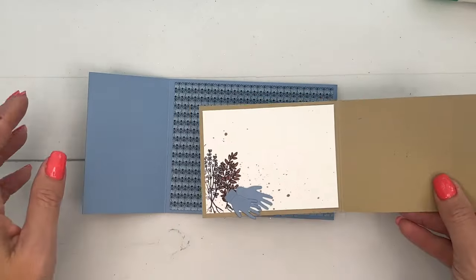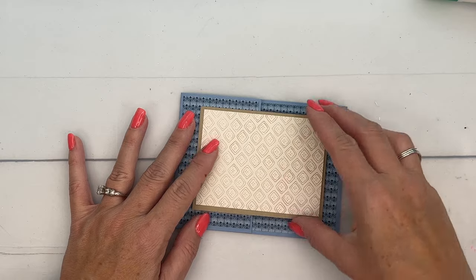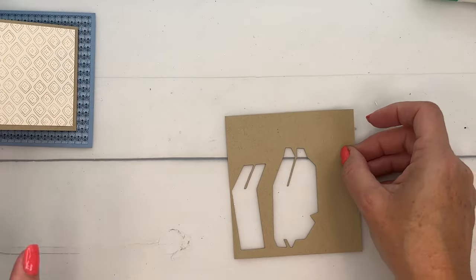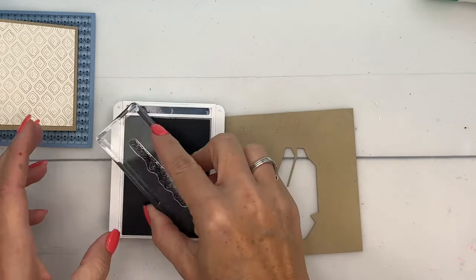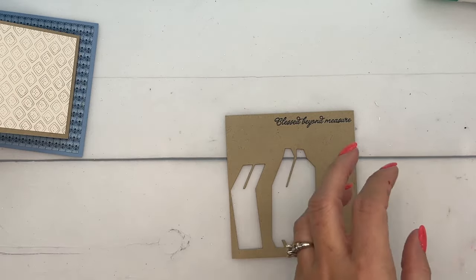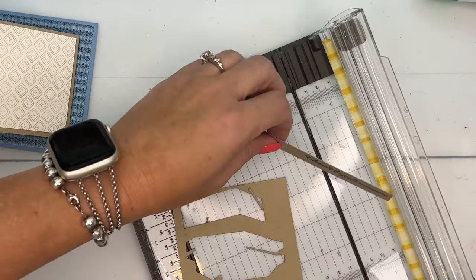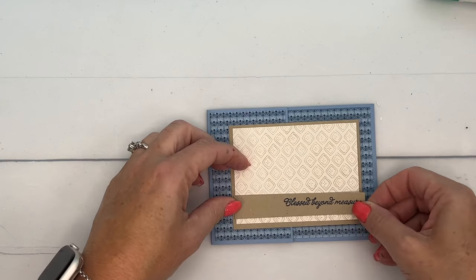Adhere that to the inside of our other piece. Put this right here in the middle — I like to eyeball it, but before I stick it down, close that and close that and really give it a look to get it straight. Now for our Crumb Cake piece, we are going to stamp the sentiment in Misty Moonlight and put it on the right side over here — 'Blessed Beyond Measure,' that's a great sentiment. Then trim this off and put that right across the front.